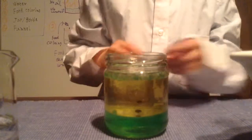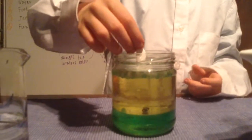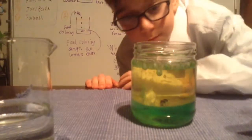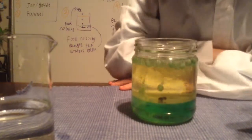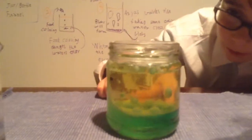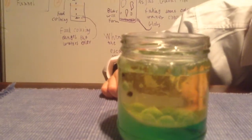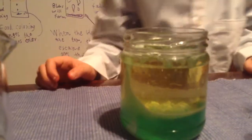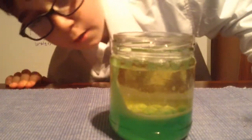Now I'm just going to put another aspirin in. And hopefully this will look good. As you can see, the blobs are going down, and then they will go back up. And if you think one of those black circle thingies there — that's just the food colouring that hasn't gone in yet.